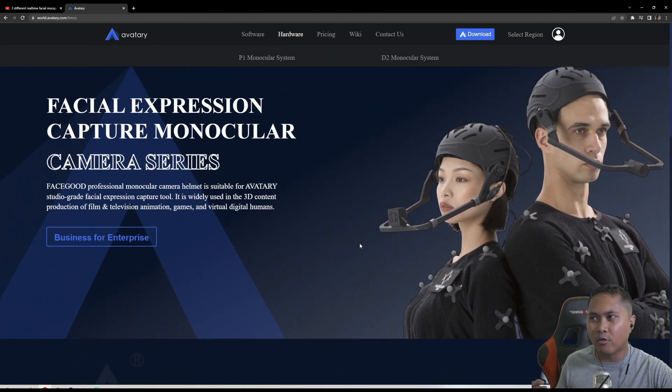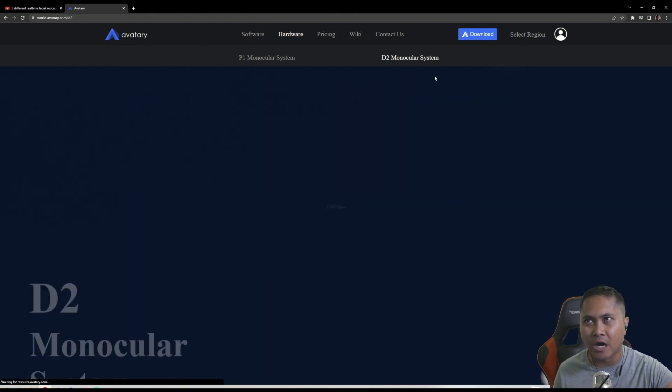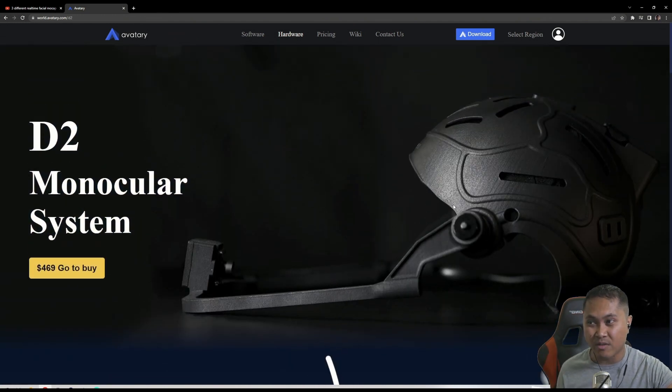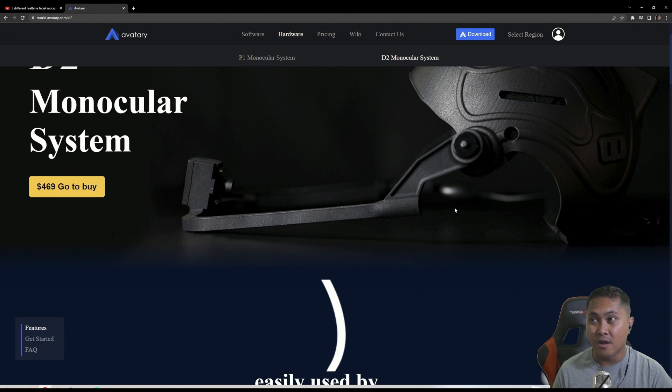VTubers and YouTubers are going to be out as far as this goes, unless you have like $7,000 to $7,500. The D2 monocular system is 30 frames per second. This runs for like $400 to $500 — this is $469. This is what everyone's going to potentially get. 30 frames per second. I've used it before. Still very good at the price point. $469 for an HMC is insane. To put that in perspective, standard deviation, whatever, sells their iPhone holder for $1,200 — just an iPhone holder for your head. This is $469 for a helmet and camera. This is a steal for this price.